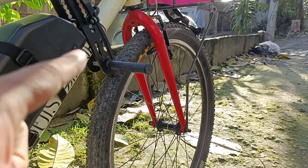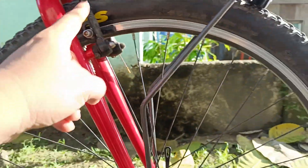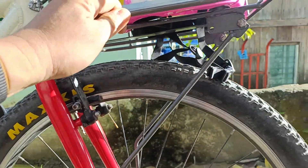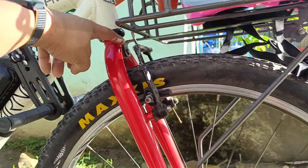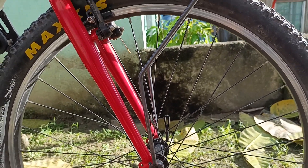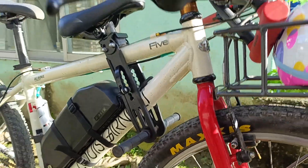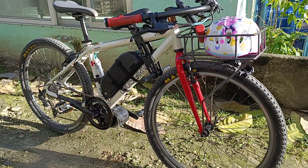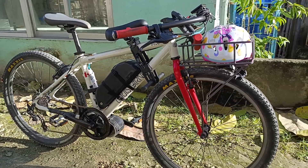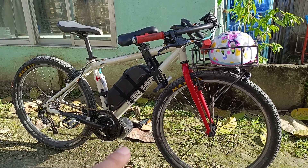I'm running a V-brake system because my frame doesn't have any disc mount. The front fork is steel running V-brakes, and the rims are also 26-inch. The front rack is securely mounted to the fork. That's how my mid-drive conversion system works — it's an absolute fun bike.